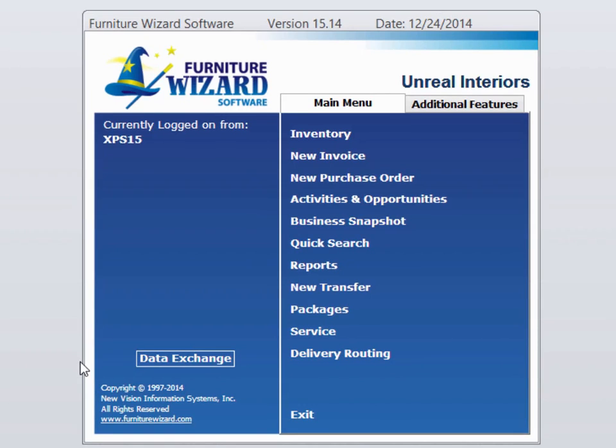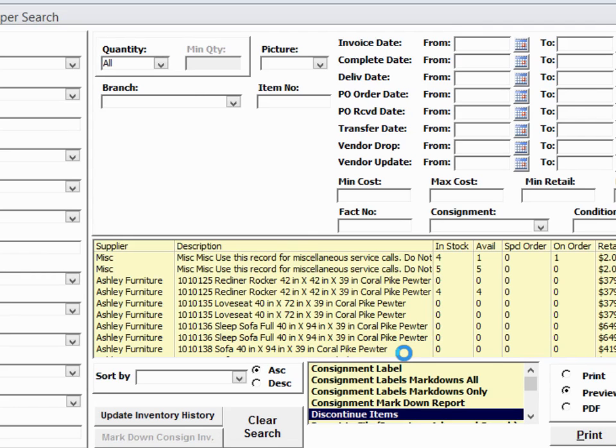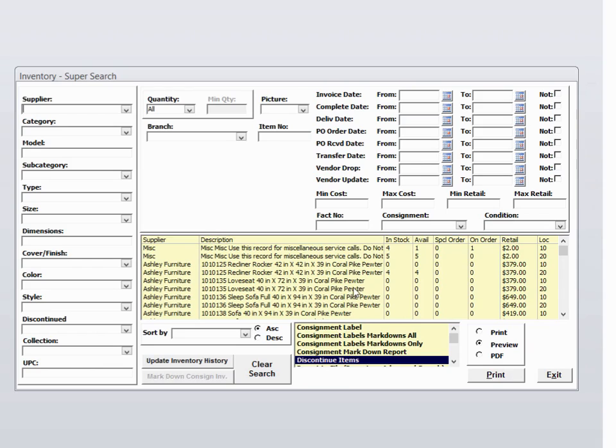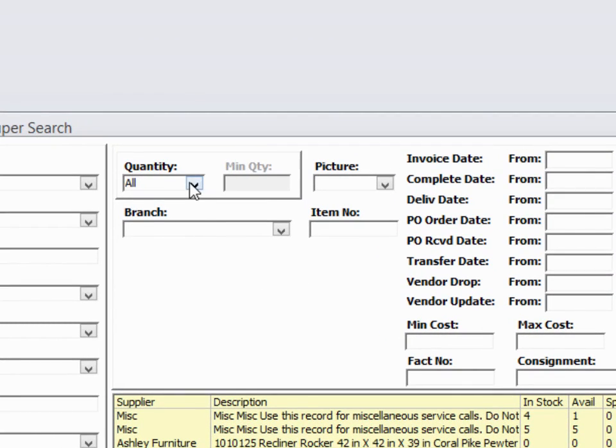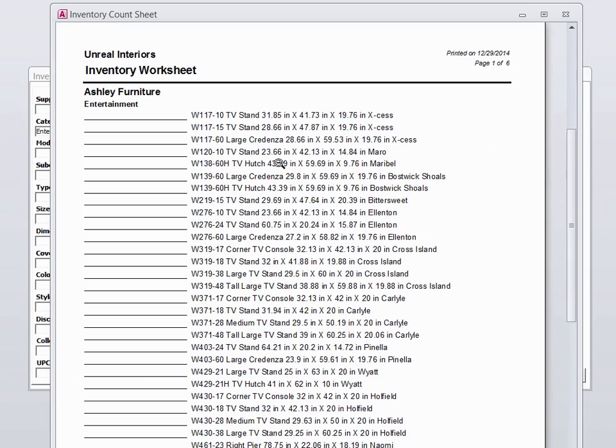If your inventory values are pretty accurate, I suggest you go to Quick Search, go to the inventory tab, and click on the Superman icon. Here you can filter your data. So we may want to go and pick only inventory that's in stock, a minimum of one, from our warehouse or showroom. When I print my count sheet, instead of looking at a large list of everything I've ever carried, I'm only looking at the items that should be in stock at this time. Makes it much easier.